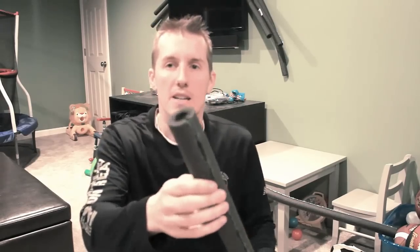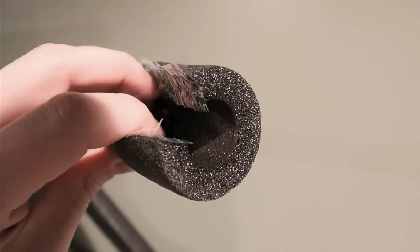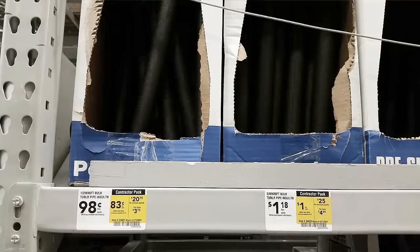The cheapest stuff you can get is this right here — it's actually made for wrapping around copper pipe. The great thing about this is it's pre-split, it's got sticky tape on both sides of it, so you can just pull the tape and stick it right on things like this table. That was only $2 at Lowe's or Home Depot — less than $2, and you get seven feet.